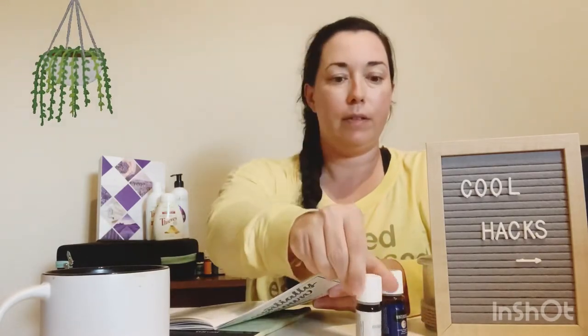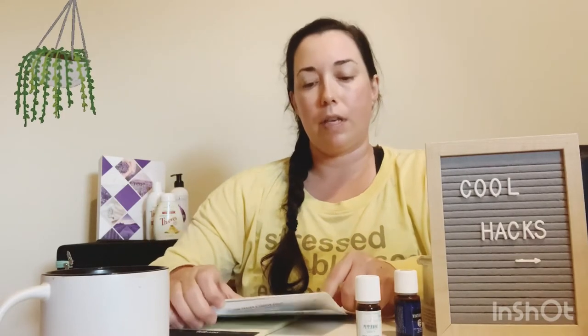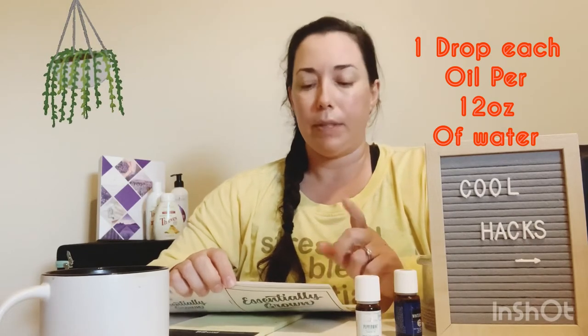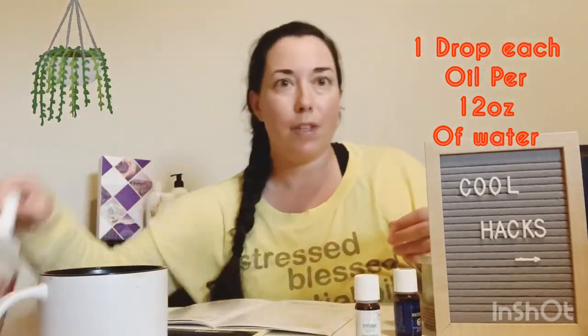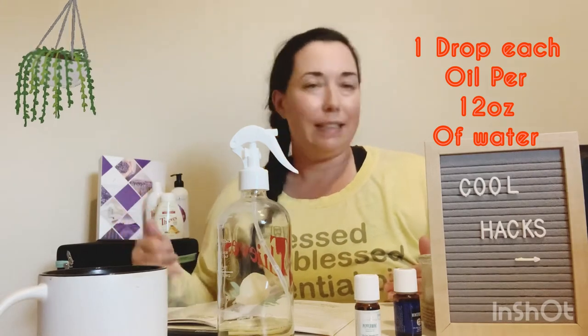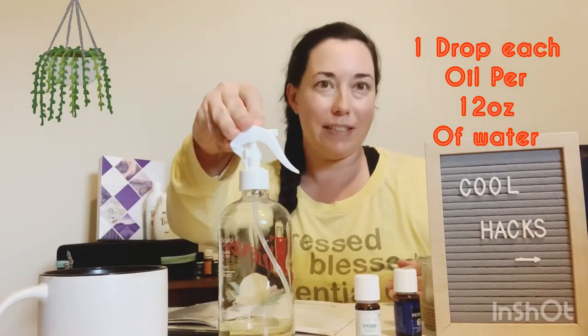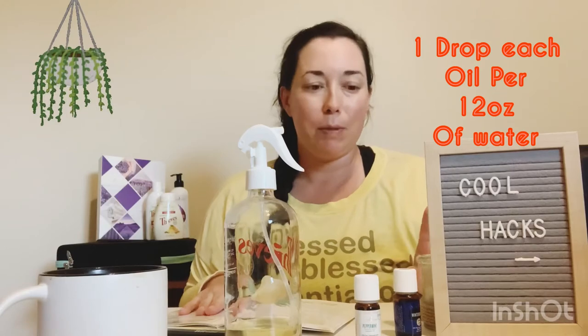For the hornworm, it's really easy. Peppermint and spearmint — I like wintergreen too because it's really strong. Those are going to be two great oils for him. There's also a broad spectrum recipe for controlling the little critters. For a gallon size: 10 drops peppermint, 10 drops thyme, 10 drops clove, in a gallon jug of water. I use this 16 ounces at a time. So for every 12 ounces of water, use one drop of essential oil. If you're using a 16-ounce spray bottle, just use one drop — one drop of peppermint, one drop of spearmint, and wintergreen if you have it.